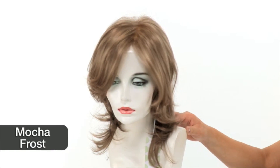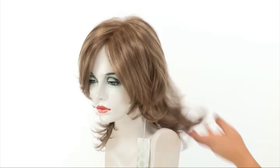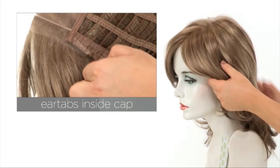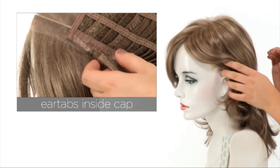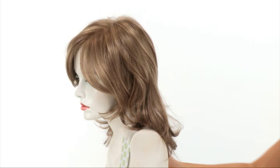The color shown here is called Mocha Frost. It's a dark ash blonde with lighter honey blonde highlights. The ear tabs do bend, so make sure that they're not pointing away from the face. You want them to lay smooth and flat, and this will help conceal your own hair and hairline.